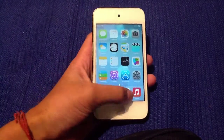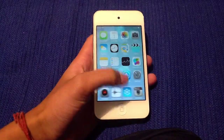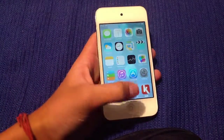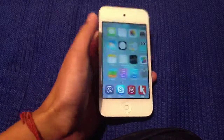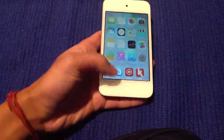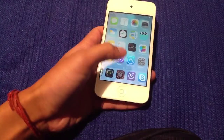Hey, what's up, this is Tech Master here, and today I'll be showing you how to get the new iOS 7 dock on your iOS 6 device. I'm using an iPod fourth generation, which I've had for quite a while now. So let's start — go ahead and open Cydia.